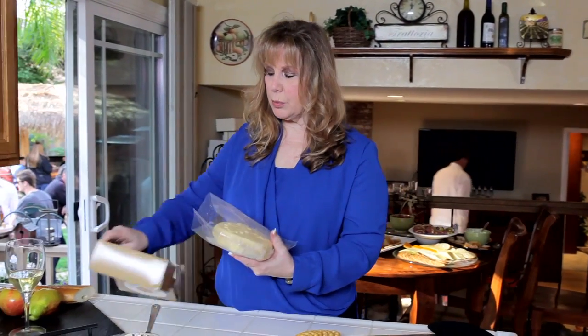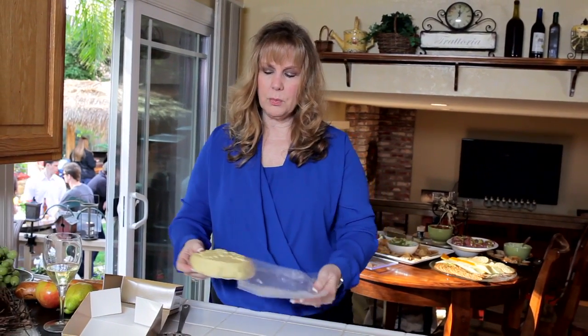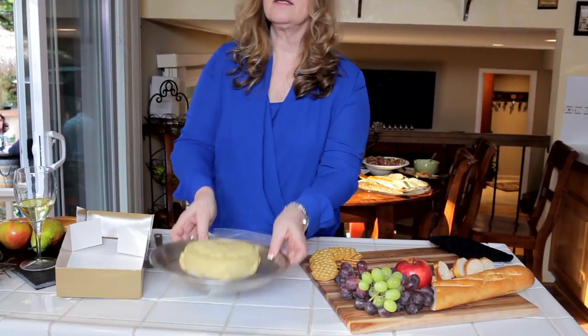I will be baking mushroom, scallion, and garlic today. You open the box, take this beautifully decorated brie out, which is on parchment paper, put it on a pie tin, and bake it at 400. It is really that easy.